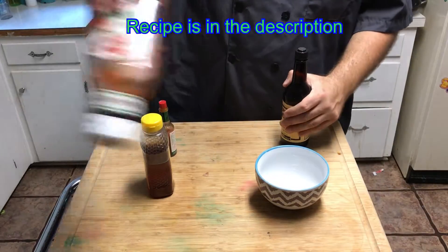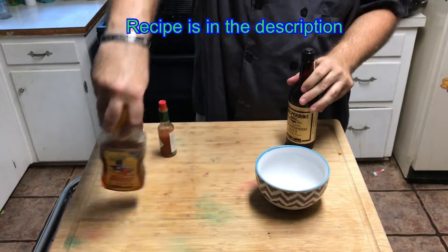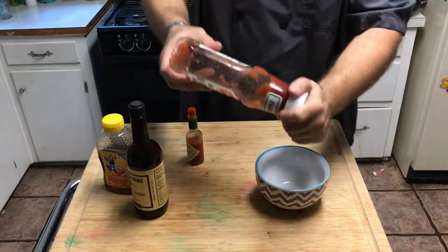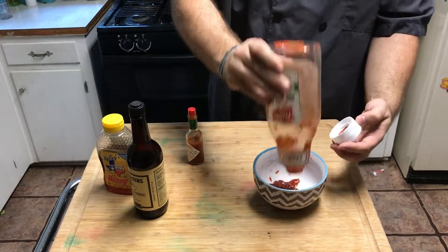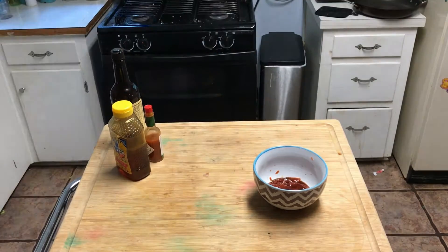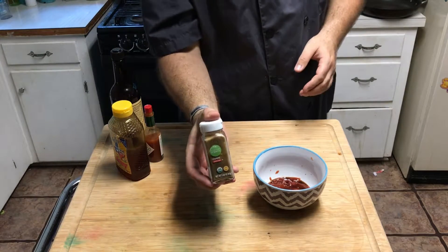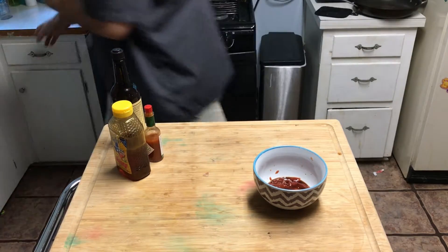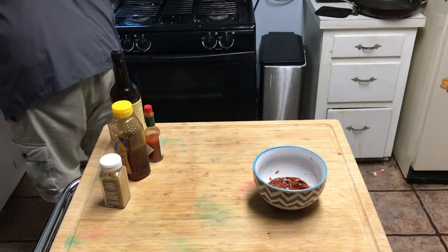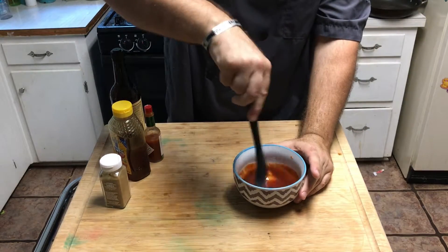A simple, amazing glaze. Ketchup. Worcestershire sugar. Honey. Tabasco. Let's get it. Now, a little secret — cumin. Yes! Thank you! This is going to make an amazing crust.